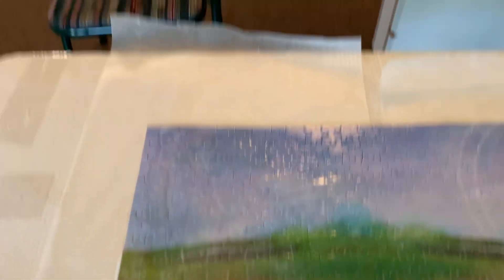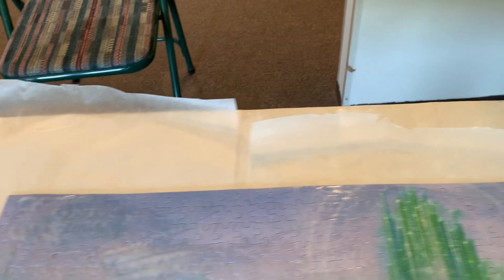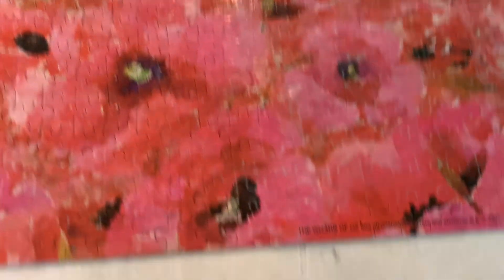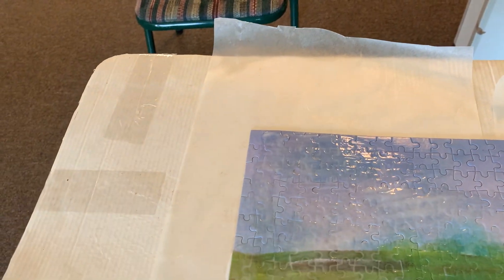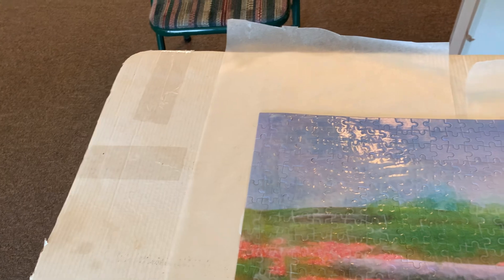I almost forgot to put the wax paper on before I glued it, so that's my wax paper. I'm not very good at wax paper — putting it on the puzzle. That's the best I can do. I hope I didn't screw it up. It looks a little messy, so we'll see if it turned out to be a disaster or not. I hope not. It should be okay.